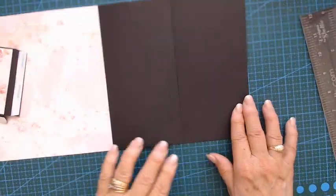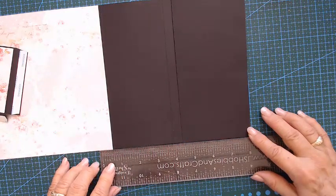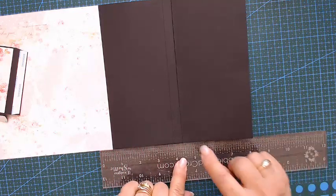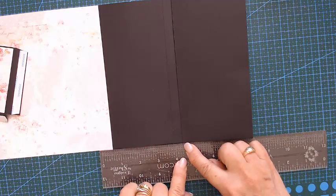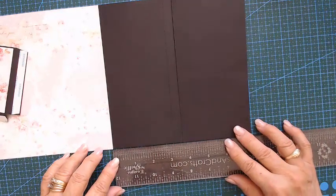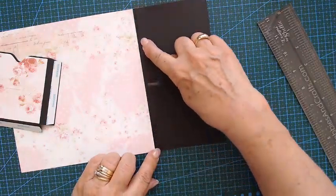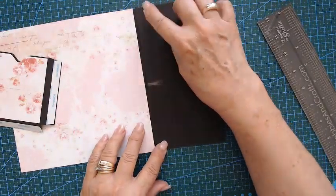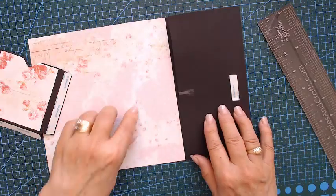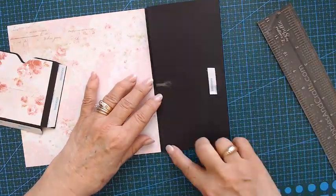This is just a fold-out — it measures 8 inches, score at half an inch, and score at four and three-eighths of an inch, so both sides should be the same. I also cut a very small sliver off because it was in the scoring line and didn't want to close — that's why I've cut a little bit off.